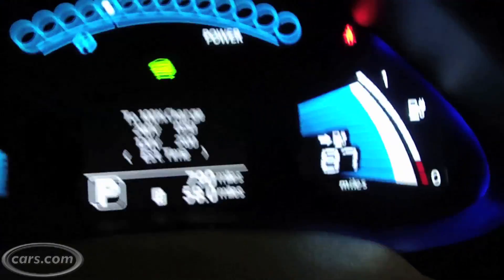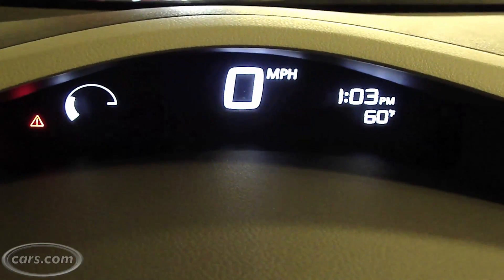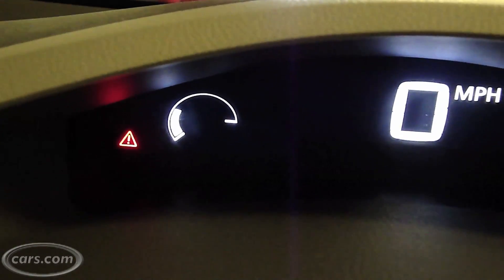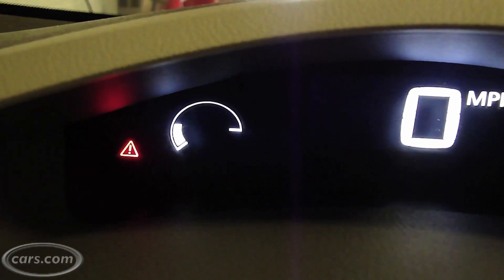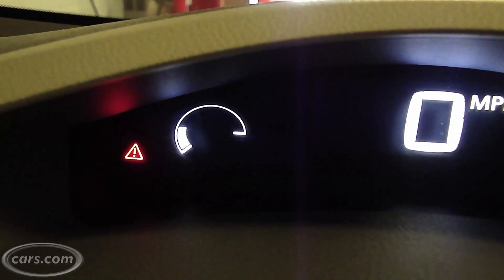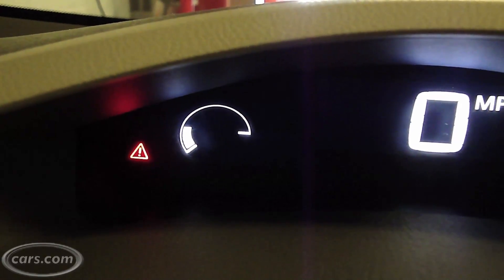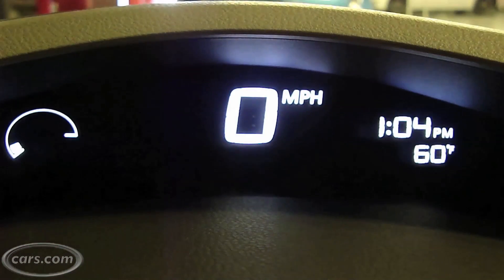Over here to the left of the top part of the gauge is essentially an eco meter. Notice that semi-circular gauge — it only has a few bars in there right now. If we were moving, it's a dynamic gauge: if you are driving efficiently, it will fill all the way up to the top, and if you're going wide open throttle it would look the way it's looking now. As you drive more efficiently, you'll actually see little segments of trees growing right underneath that eco meter. And right next to that, of course, is the speedometer.